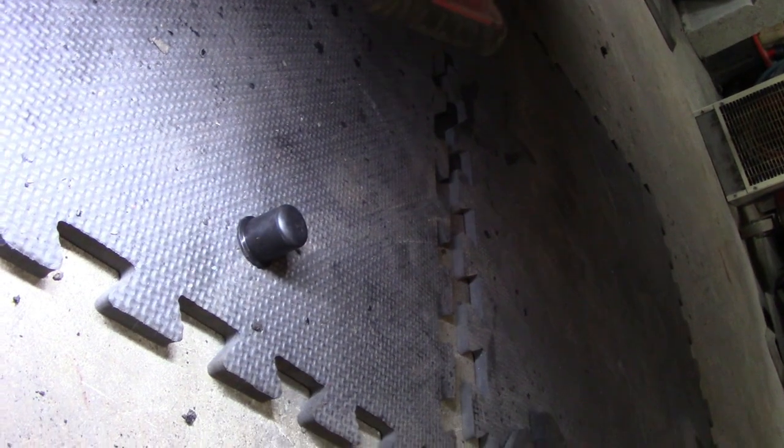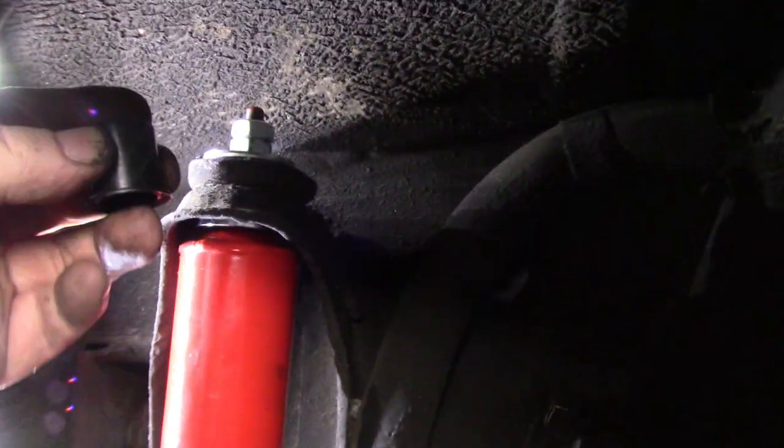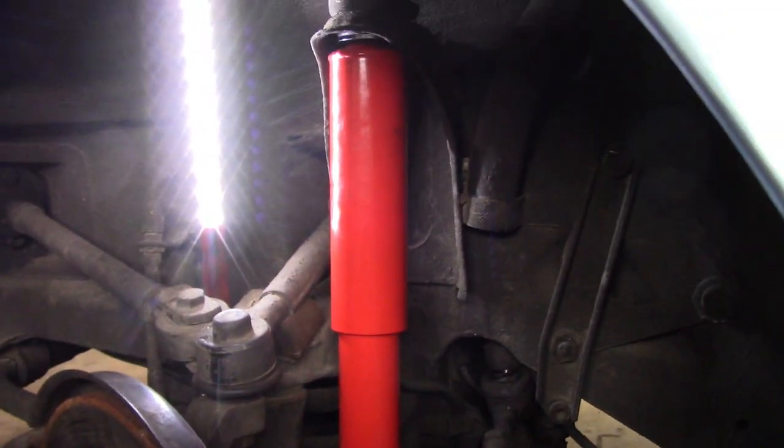I did try to fit the dust boot cap on the passenger side top but there's no space - it's that tight up there, so unfortunately the cap stays off. On the driver's side, now installed, there's a little more room between the inner fender and the top of the shock, so we're able to put the dust boot on this side. A little bit easier on the driver's side versus passenger side, but both are installed and ready to go.